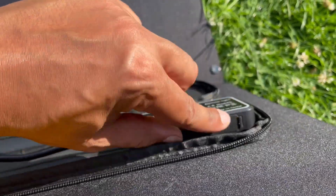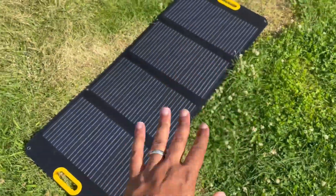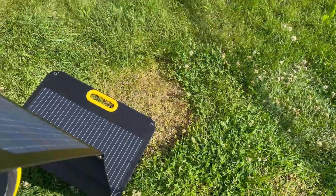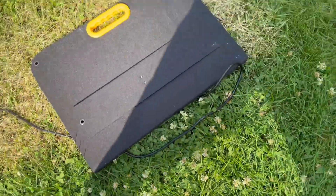It keeps your connections waterproof and has four carabiner holes in each of the corners — none in the middle, but the panel is relatively small so you really don't need much in the middle. This is a good travel-friendly panel. I like how small it gets when folded up.